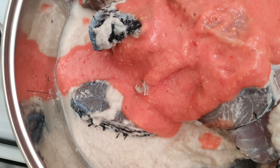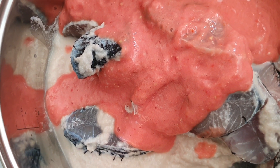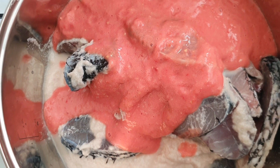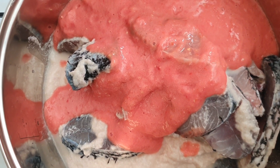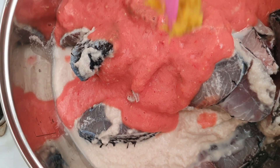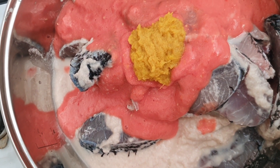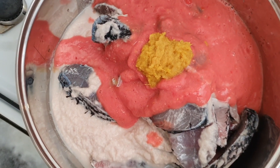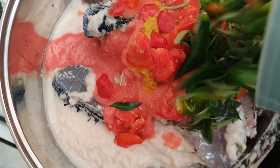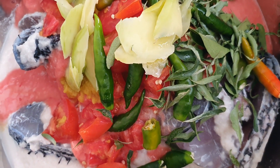For one and a half kg of fish, we have taken six onions and six medium-sized tomatoes. Blend the onions into a fine paste and add to the fish, along with tomato puree. Into this we add two teaspoons of ginger garlic paste, one cut tomato, and 10 to 15 green chilies with curry leaves.